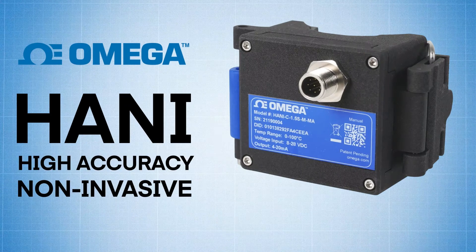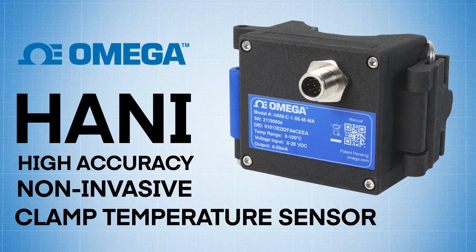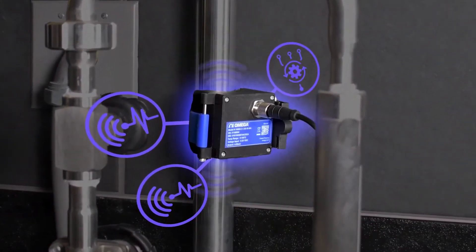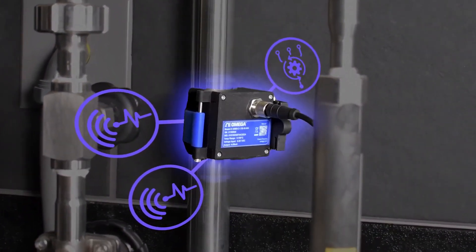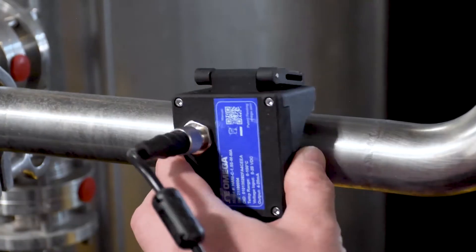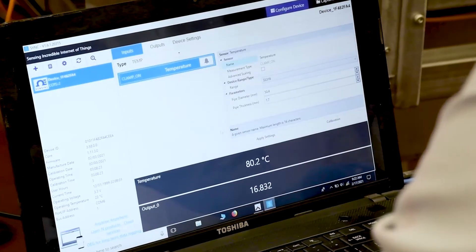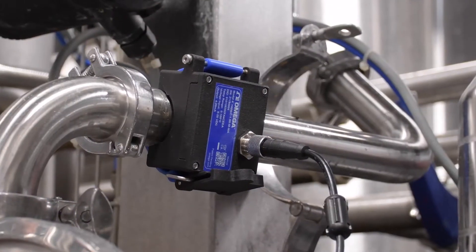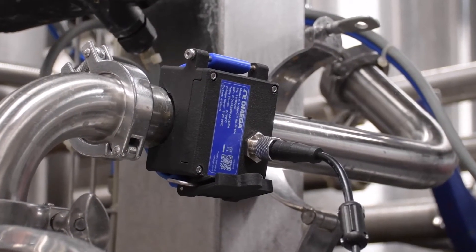The Omega HANI High Accuracy Non-Invasive Clamp Temperature Sensor uses hybrid technology to accurately detect in-pipe temperatures without coming in contact with process media moving through a pipe, and it's small and lightweight enough to clamp on, measure and record data, and then relocate, making the HANI sensor a valuable tool for diagnosing hard-to-pin-down temperature issues.